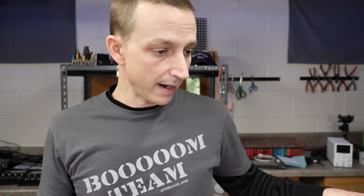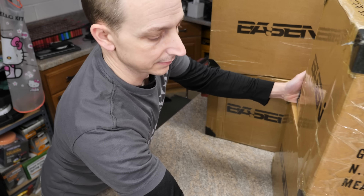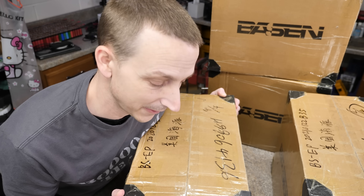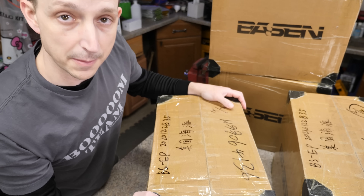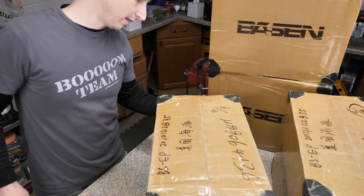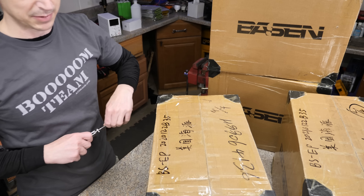Now that that is out of the way, let's do a quick unboxing. We got four boxes. These are a lot heavier than I thought they were going to be. The box looks pretty good, and I need my little cat friend with all the claws to help me open these up. I wonder where he's at — he's probably up there sleeping.